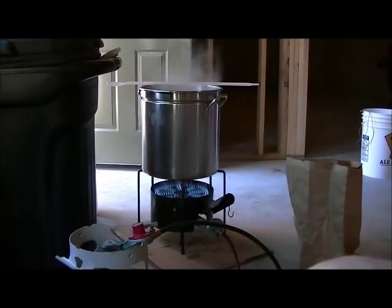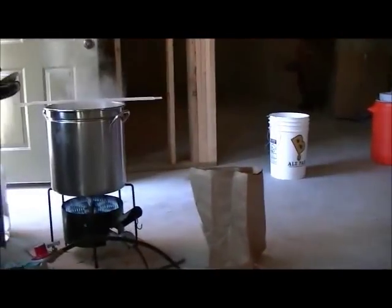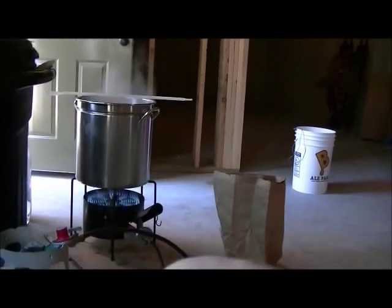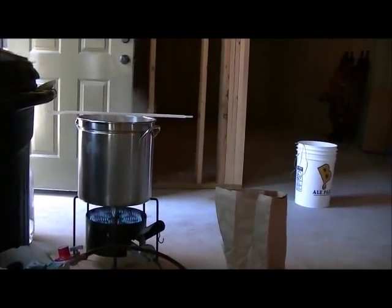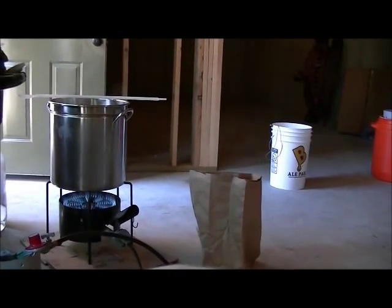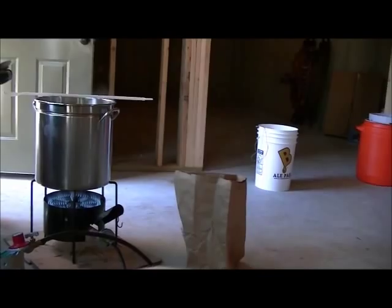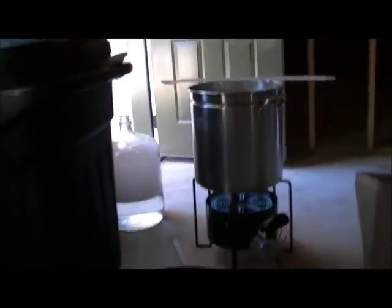20 minutes left in the boil and I've been searching all over for my temperature controller — can't find it so I'm not in a great mood. But at least the brew day is going okay — no problems, no boil overs. Everything is sanitized and the carboy is over there waiting to go.